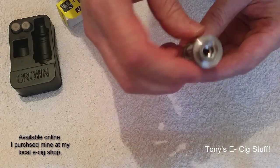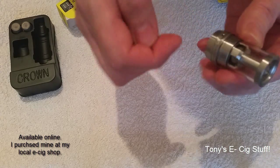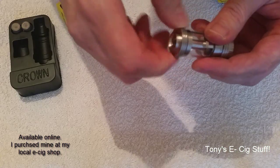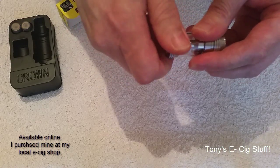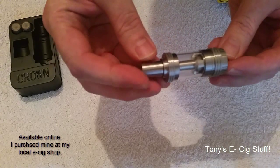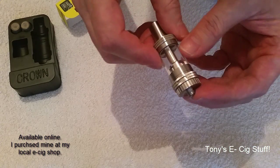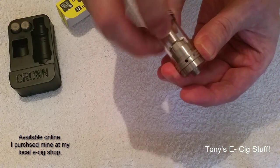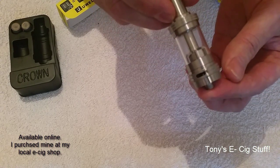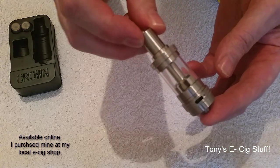Reassemble it, and as I say you can take this top part off again to fill. When filling, always make sure the air holes are closed. Screw it back together, put your drip tip in — you can use any drip tip — and there you have it, ready to go. Once filled, you then open the air holes to whatever size you choose and away you go.